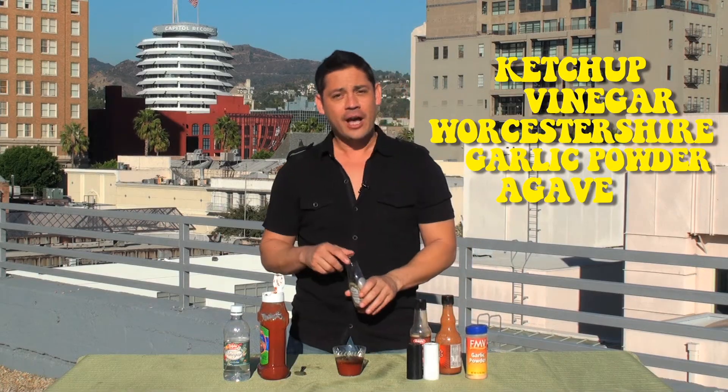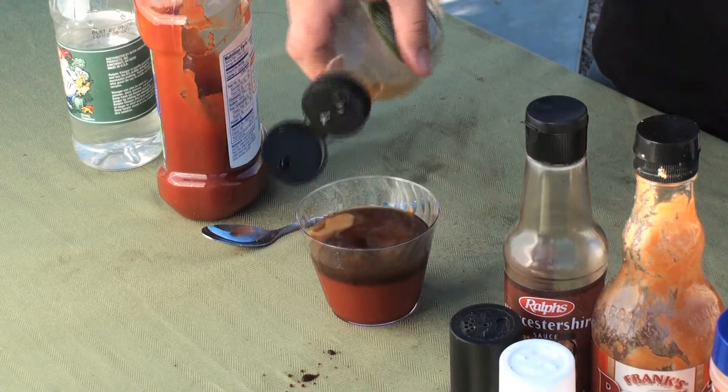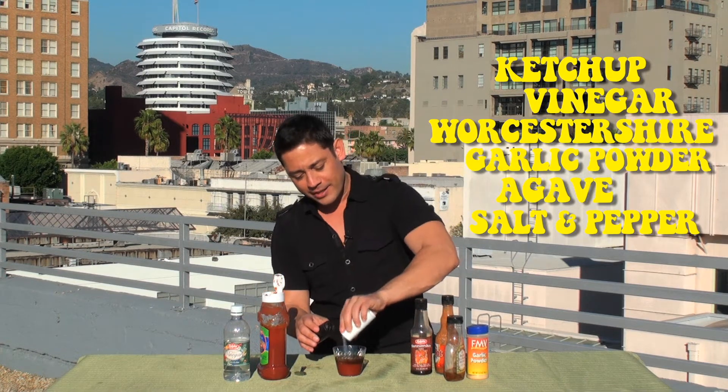If you have honey or agave or maple syrup, we're going to use that in there and it's going to sweeten it up a little bit. Salt and pepper time — just shake it to your heart's delight.